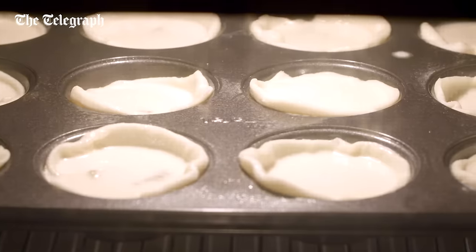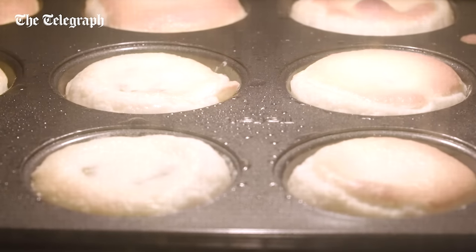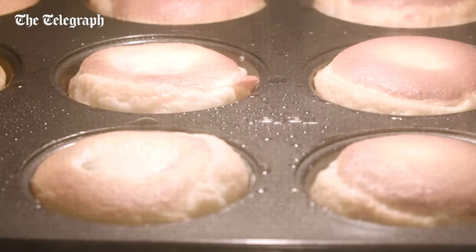Bake the tarts for 20 minutes at a whopping 220 degrees C. These will go dark and they might crack, but that's all part of their rustic charm.